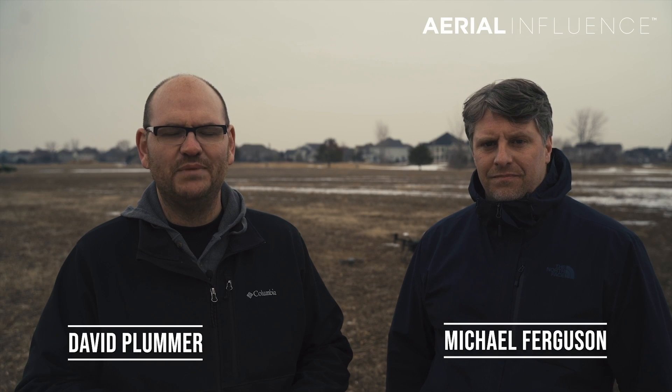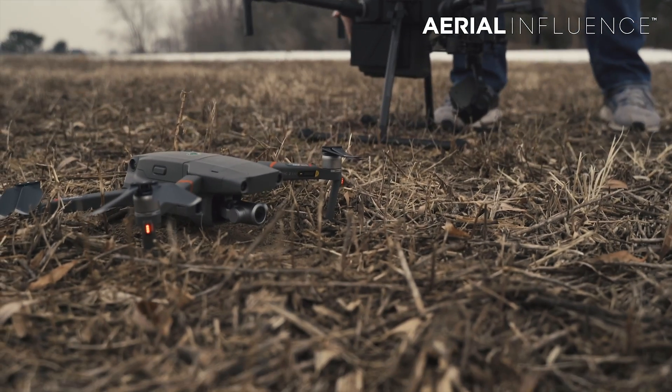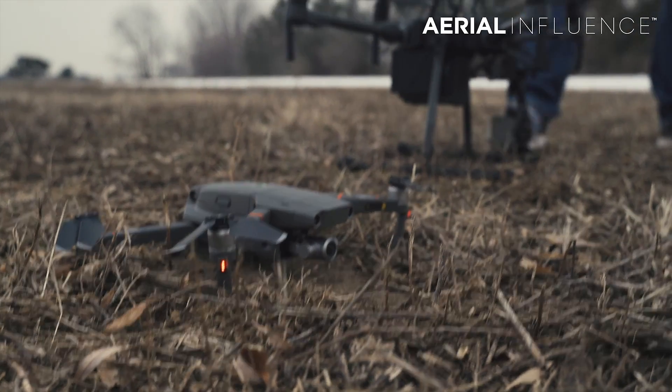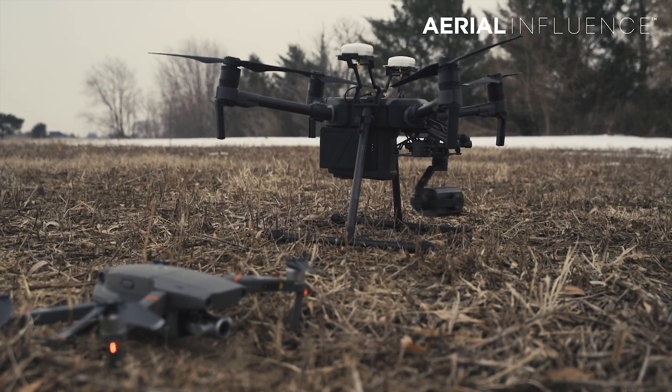Hey guys, David Plummer and Michael Ferguson here from Aerial Influence. Alright, we're really excited that you're here — happy you're checking out our YouTube channel. Make sure you hit like and subscribe because we're doing stuff like this. Today we are testing out the zoom capabilities of the Z30 on the Matrice 210 RTK and the Mavic 2 Enterprise Zoom.